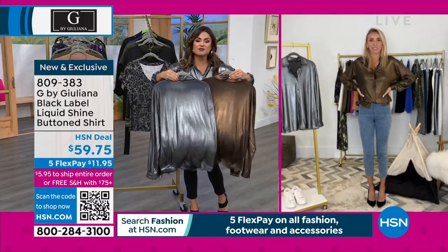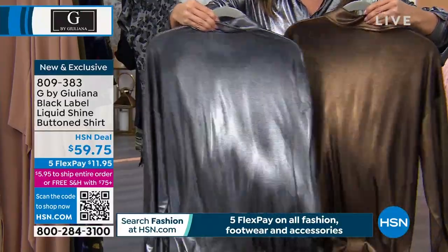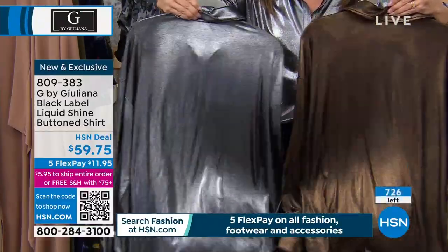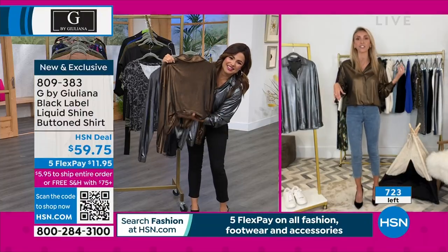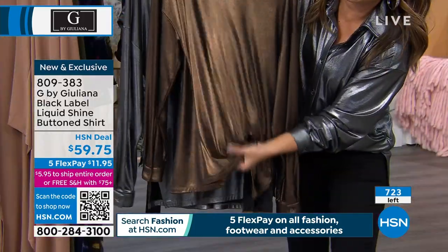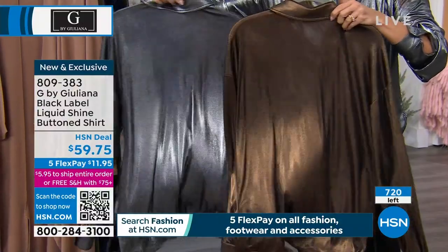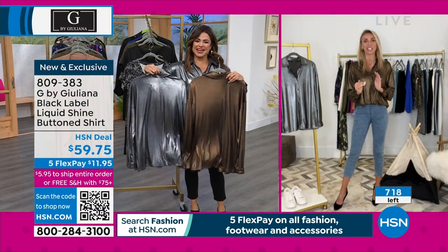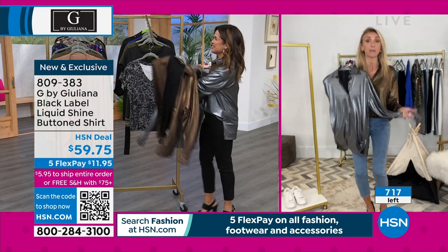This is the first time on air — look at this fabric! And you can machine wash this. Normally if you get a top like this from one of the very expensive big designers, you'd have to dry clean it at all times. No — this is the very first time we're seeing this, debuting it in tonight's show. We saved it for the middle of the show — something really fun.